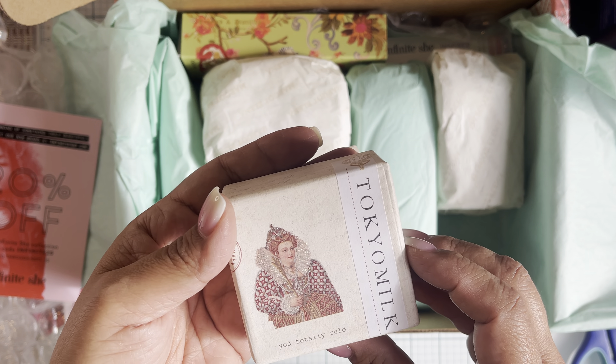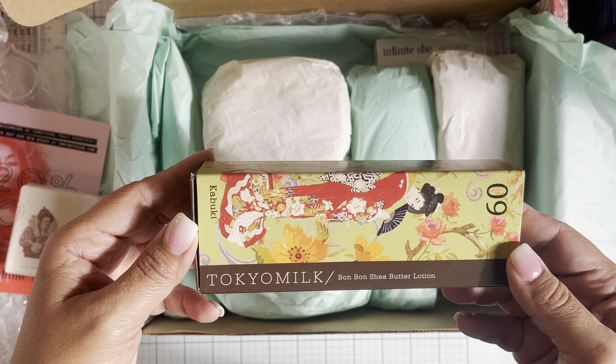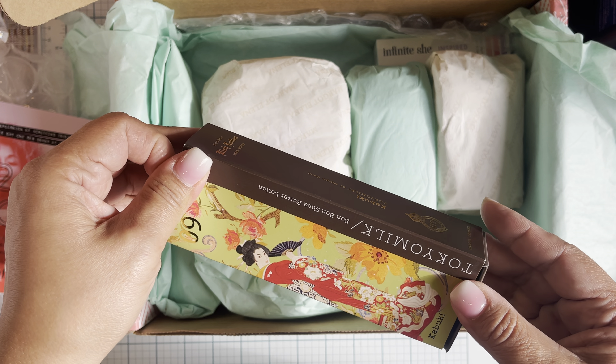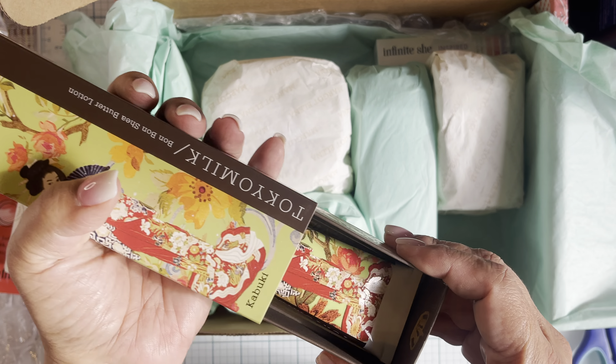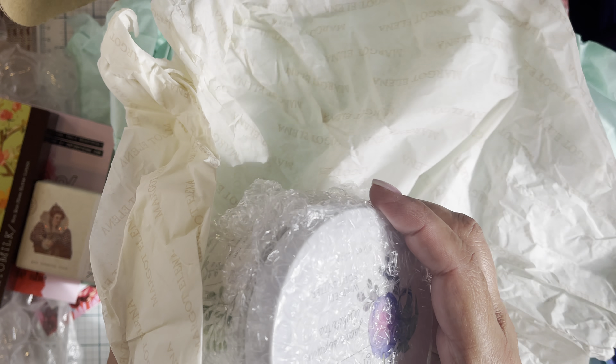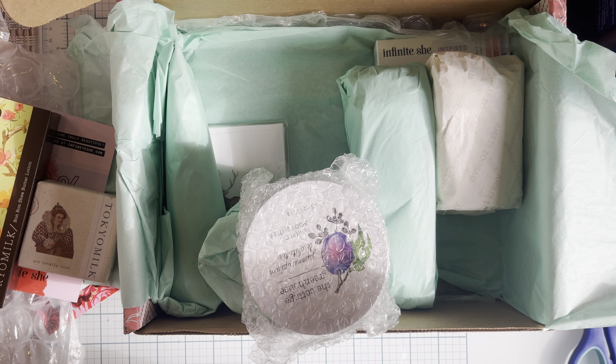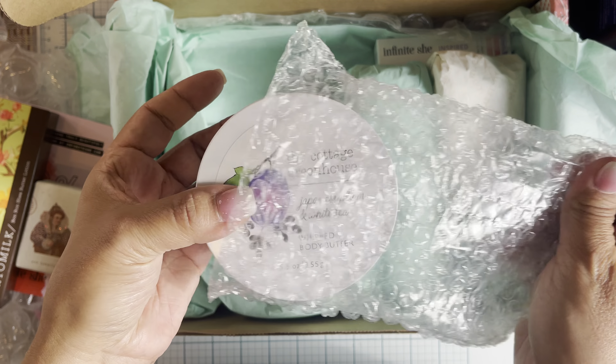First thing - soap! Look at that packaging, how cute that is. Tokyo Milk - that's one of her brands. The little text on there says 'ingredients, you totally rule.' It's really pretty. And then Tokyo Milk Kabuki Number Nine shea butter lotion - that's the back of it. Pretty, everything is matchy-matchy. Look at the inside of that. I just love everything - I love what she sends and I love the packaging too.